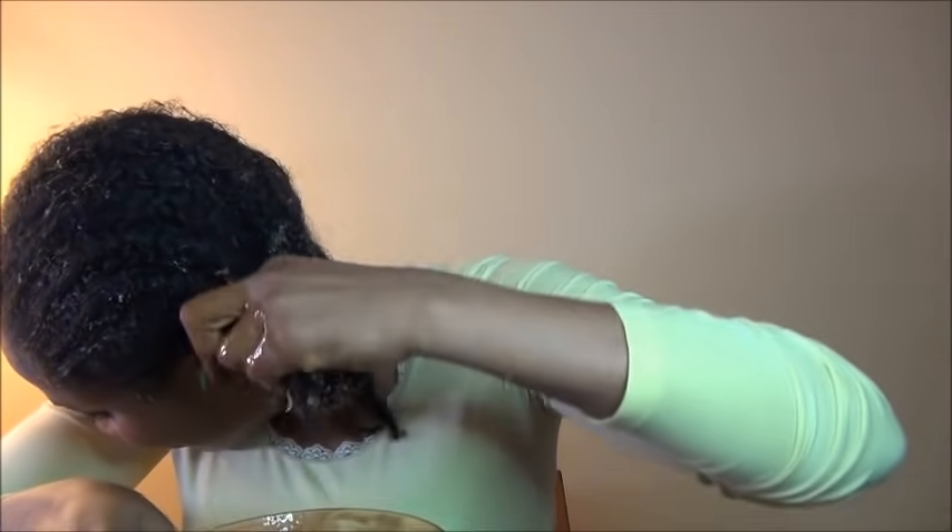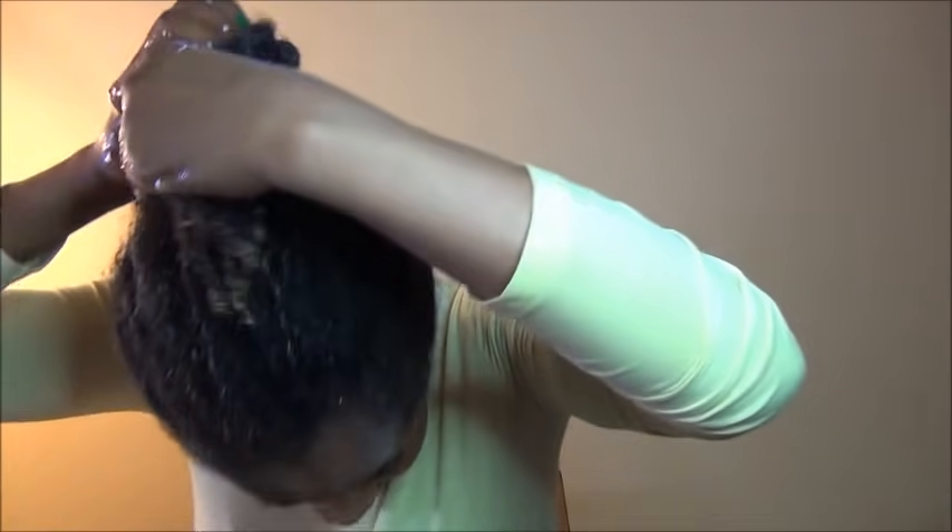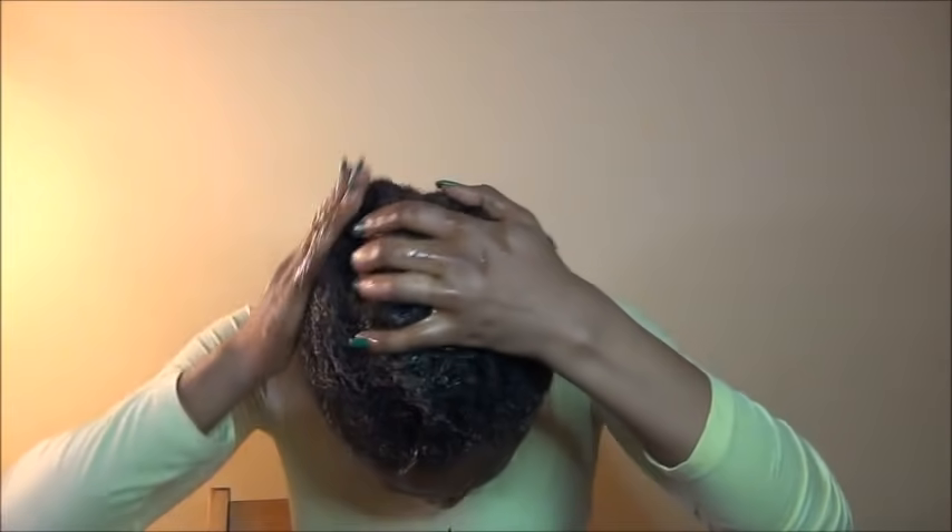If you are experiencing a lot of breakage, a lot of shedding, or a lot of single strand knots - when your hair has very small balls at the end each time you wash it - try this treatment. It unravels those balls like magic. It will strengthen your hair. In fact it's the best protein treatment I have seen so far - it's better than the Aphogee two-step treatment, because I've done that too, and compared to this it is magic.